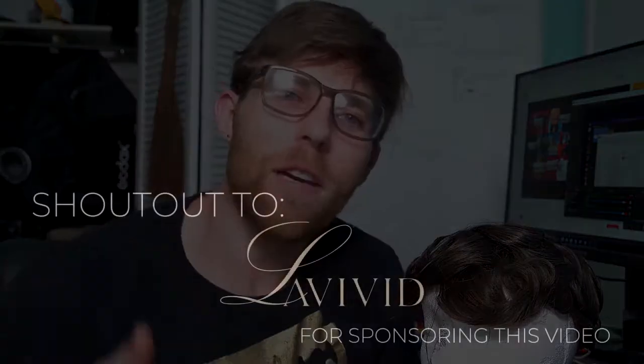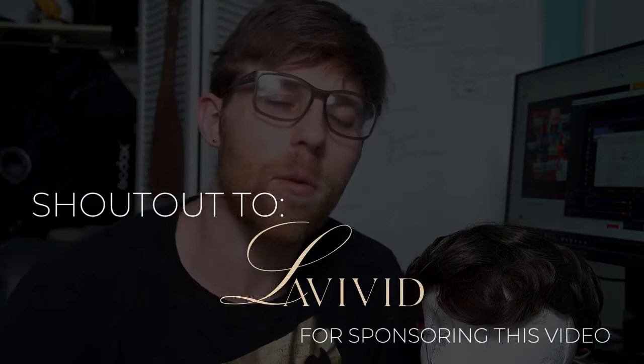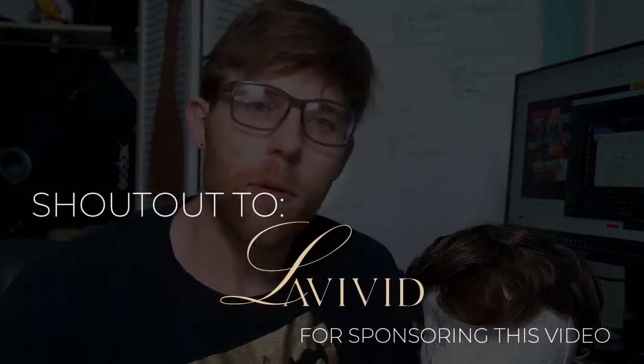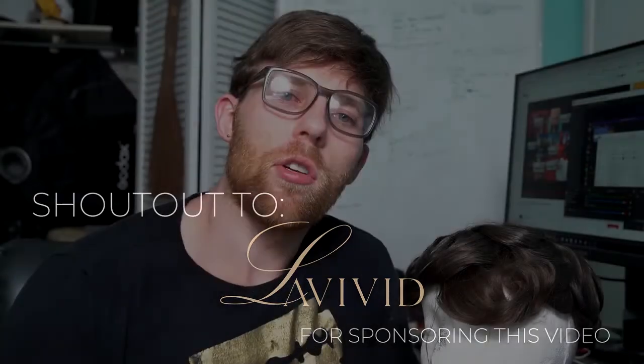This video is sponsored by La Vivid Hair. They do a great job at customer service, have product in stock, and are sponsoring this community with weekly education and tips. I'm wearing the Crewist hair system right now — they have a lot of models in stock. Use my code jake15 below for 15% off, which equates to about 30 to 40 bucks off a single unit.